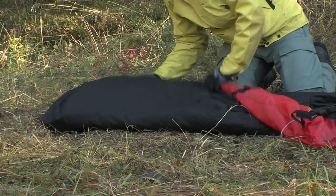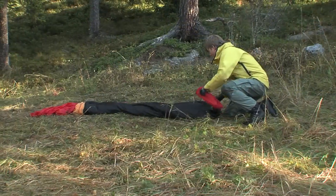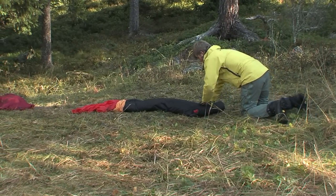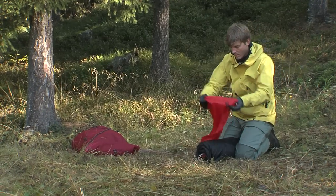Fold the tent and roll it around the pole bag and put it into the tent bag. Alternatively, you can store the ground peg bag and pole bag separately. If you want, you can push the tent down into the tent bag instead of folding it, but then you should pack your pole bag separately from the tent.